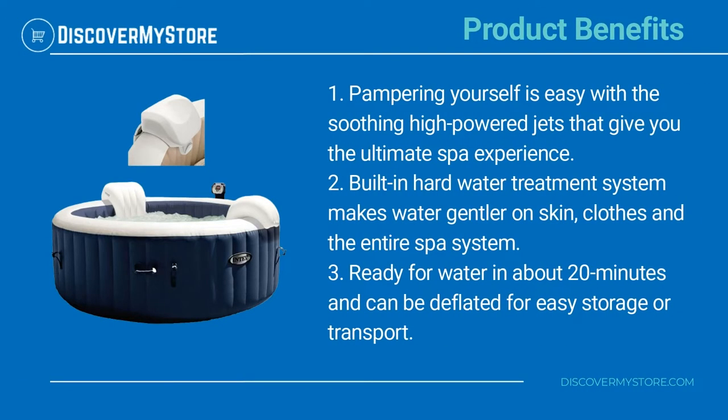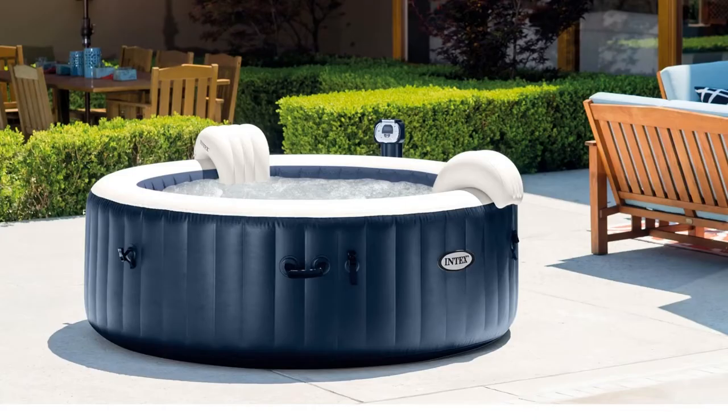Product benefits: pampering yourself is easy with the soothing high-powered jets that give you the ultimate spa experience. The built-in hard water treatment system makes water gentler on skin, clothes, and the entire spa system. Ready for water in about 20 minutes, and can be deflated for easy storage or transport.